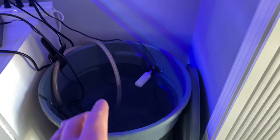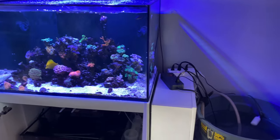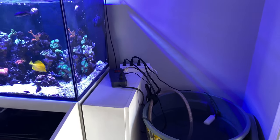Right before this water change, if you remember, I did a 10-gallon water change and then I did another 10-gallon water change probably about a week before that. So my goal here is to, quote unquote, reset the system.